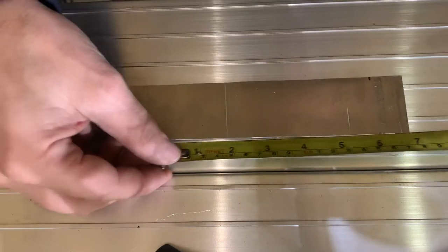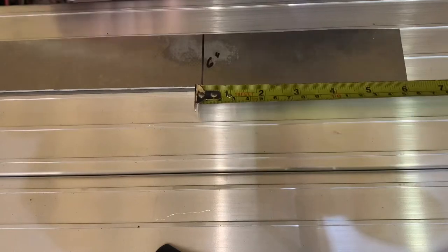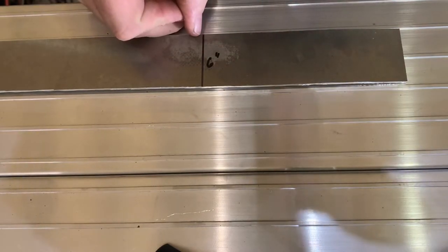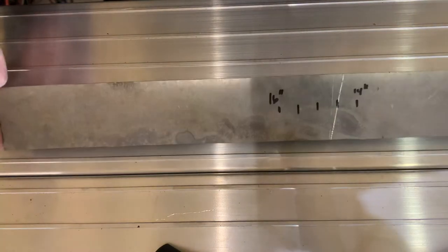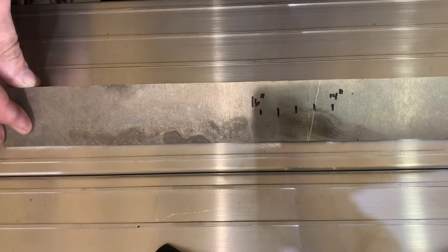If I was to mark this at 6 inches right here, when I do my bend, the material will extend 1-1/16 of an inch past that 6 inch mark. At the same time, before I bend it, I've put marks on here from 14 inches to 16 inches, just so that I can see where the tail end would come out with a bend at 6 inches.